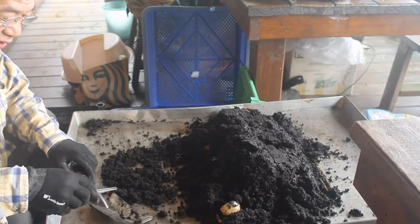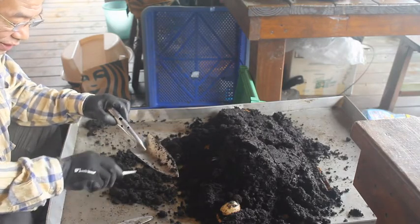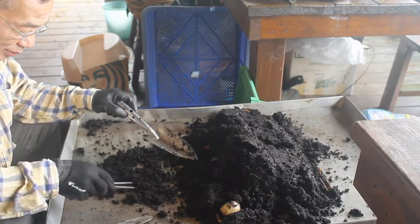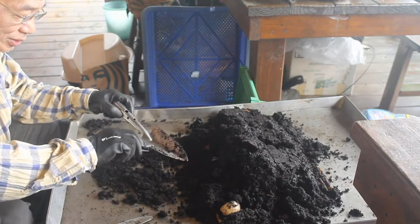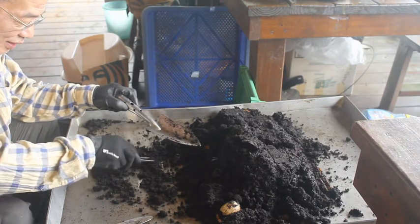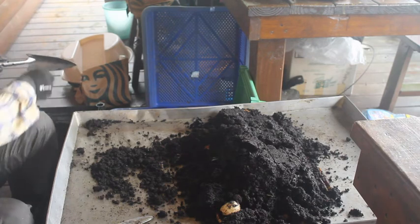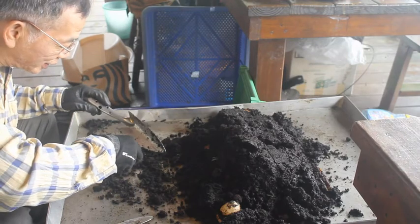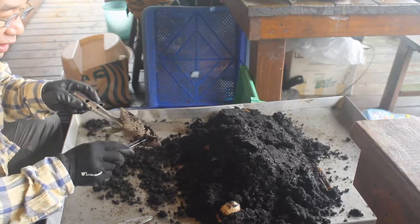像抓出來這種小的蚯蚓，可以先把它留在我們的養殖場，也就是小的培養盆裡面。因為這麼小的蚯蚓如果讓它去大地裡面，它本身的損耗率會很大，所以原則上都是讓它在我們的培養盆裡面繼續養殖。